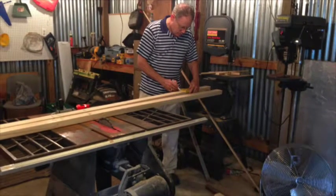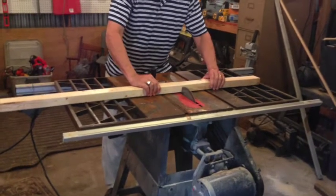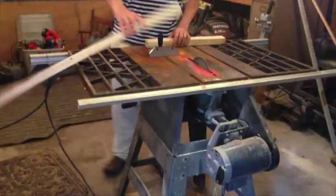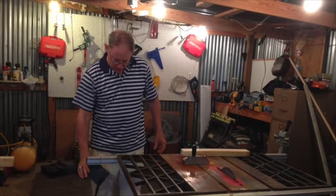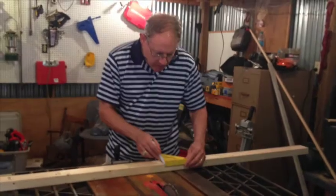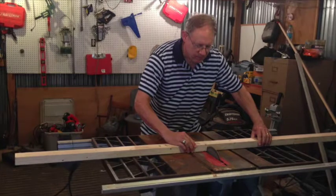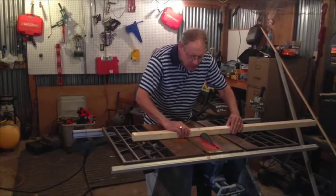Before I went down to get the grandkids, I was going to get my older three grandchildren to help me with this project. I went and bought the materials, got them measured out, and started sawing up. It's dusty and loud and I didn't think the grandchildren would really care much about being in the shop, so before the two-and-a-half hour drive down to pick them up and bring them back to Henderson, I wanted to go ahead and get some of this material sawed up.